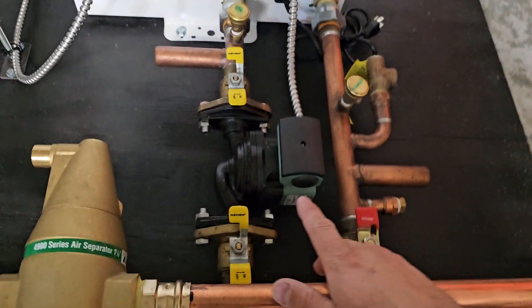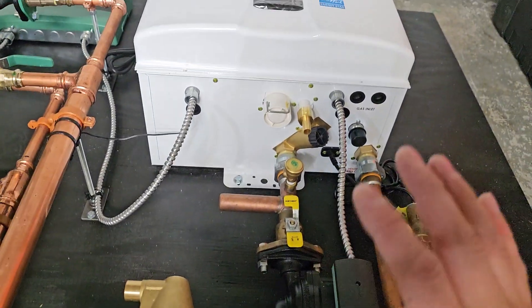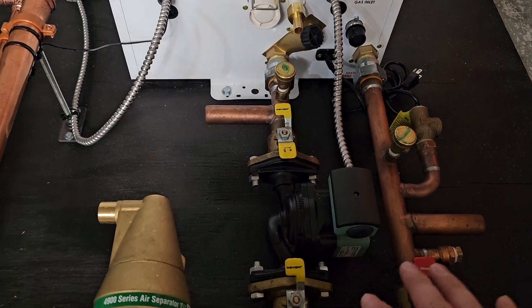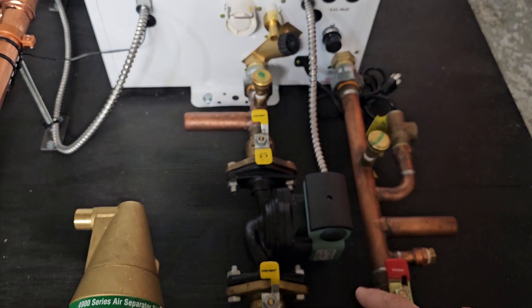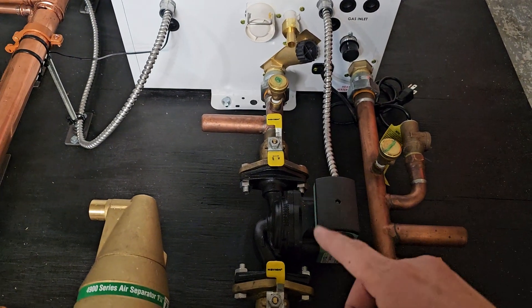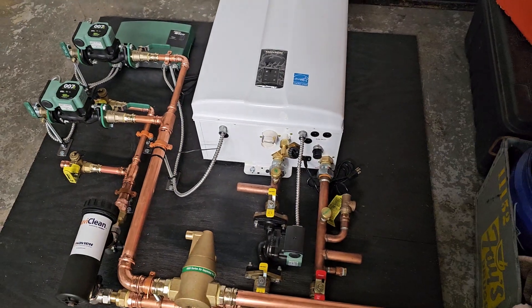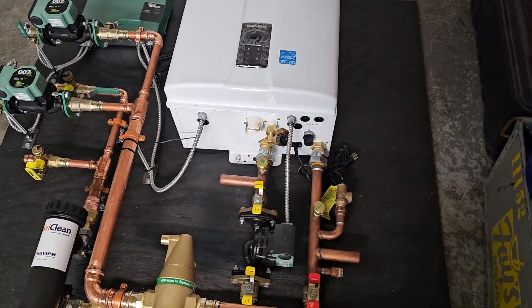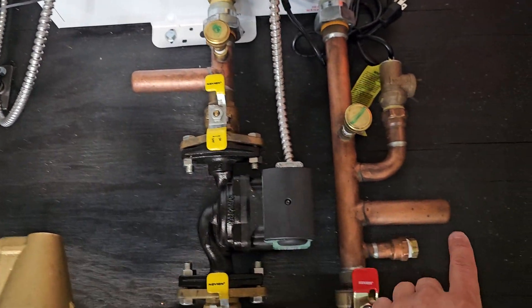The NHB requires you to add an external pump for the boiler — on the combis that's already built in. You can actually still use the manifold provided for the NHBs to heat an indirect water tank, so if you still want domestic hot water from it, but not necessarily endless tankless hot water, you could use an indirect water tank. That's what these connections on the manifold are for.